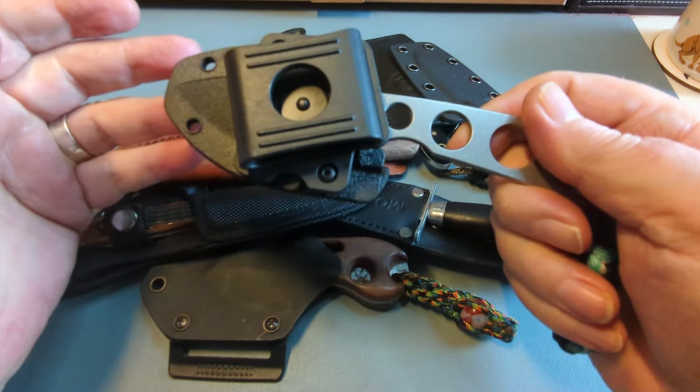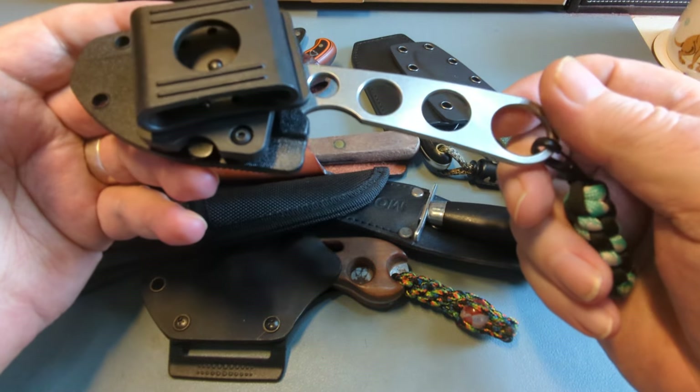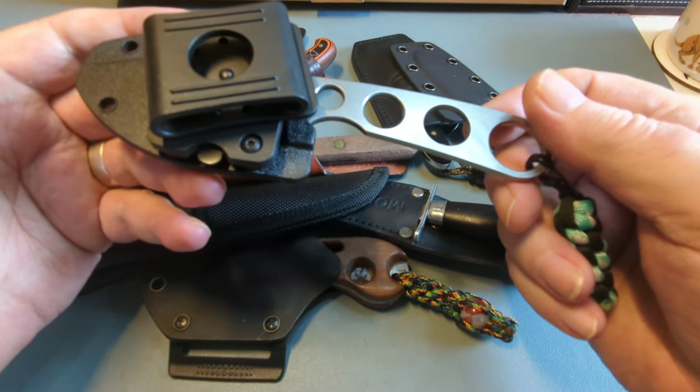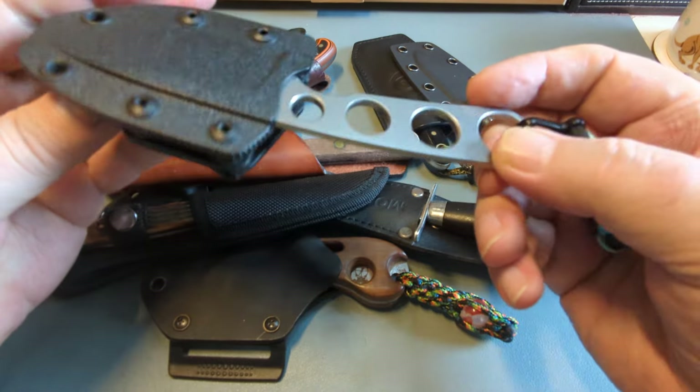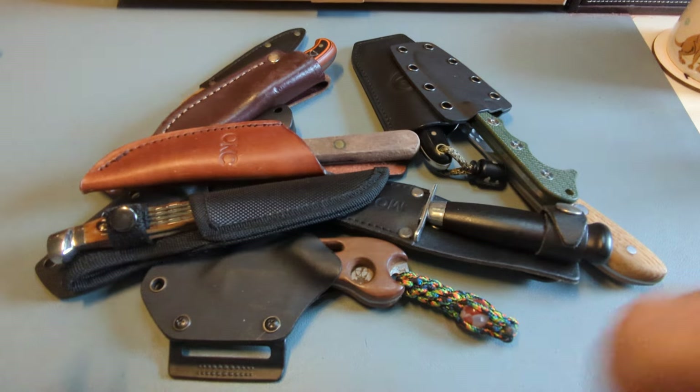You might have to sharpen it, but it is just useful — cutting a bit of string, doing a tiny bit of feather sticking just to get your fire started. This is the perfect little camp knife to have on your side rather than some big thing flapping about.